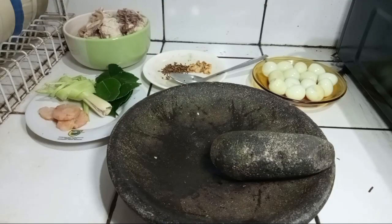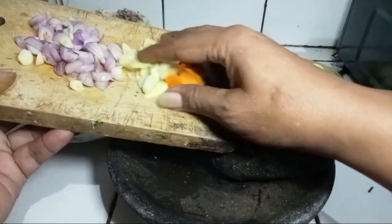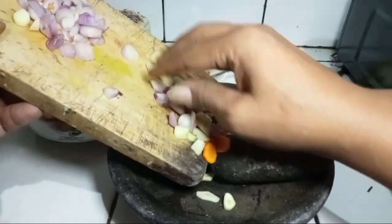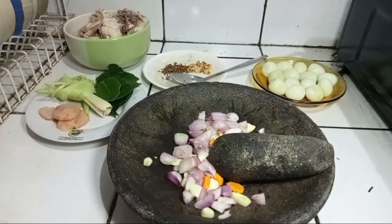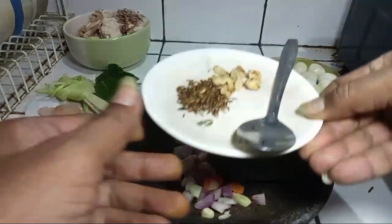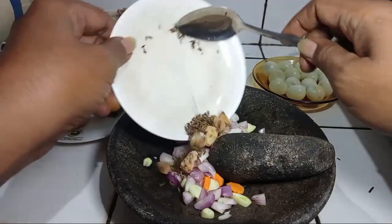Baik teman-teman, saya akan coba ulek. Bahan-bahan tadi ada kunyit, bawang putih, bawang merah yang sudah dipotong atau diiris-iris. Semuanya saya akan ulek. Ada juga jinten yang sudah disangrai dengan kemiri. Masukkan juga.